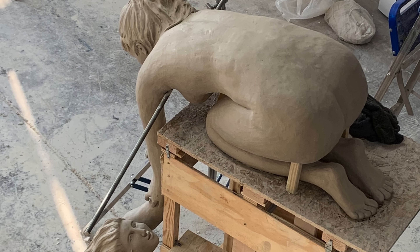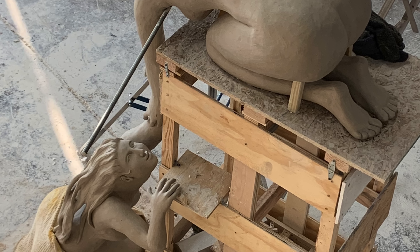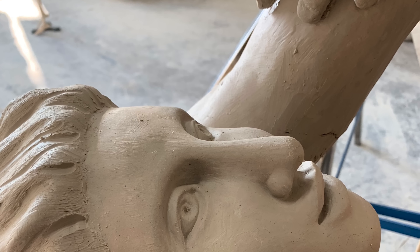After six weeks of modeling, some debacles, and 500 pounds of clay, the clay figures were finally ready for casting.